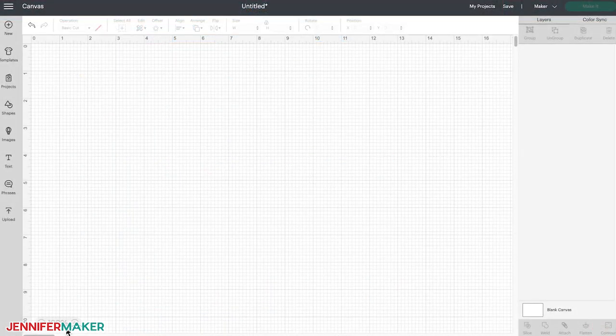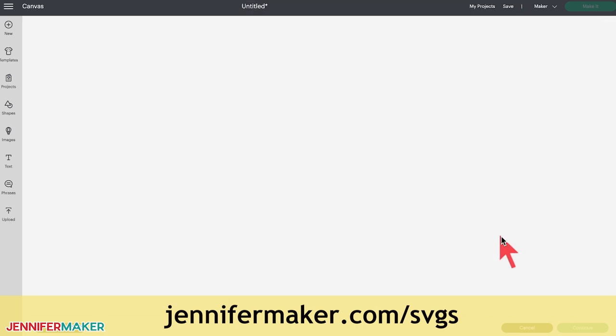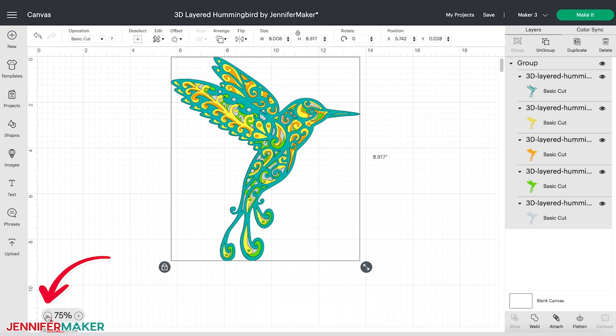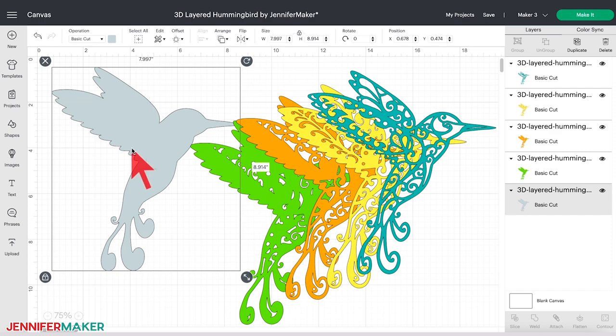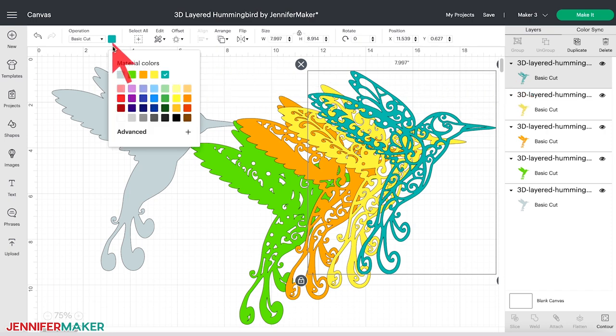Let me show you how to cut this intricate design on a Cricut cutting machine. First, upload the SVG cut file to Cricut Design Space. Go to jennifermaker.com/SVGs if you're unsure how to unzip and upload SVG cut files. Here's what my layered hummingbird design looks like in Cricut Design Space. You can zoom out to see the full design by clicking the minus sign in the lower left corner. This design contains five layers — click Ungroup to see them all. You can change the colors by selecting each layer and clicking on the color picker at the top of the screen.